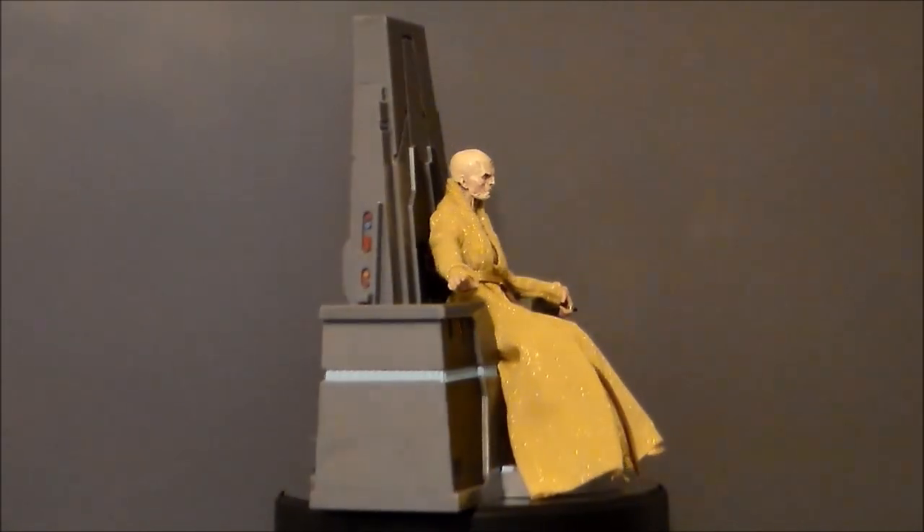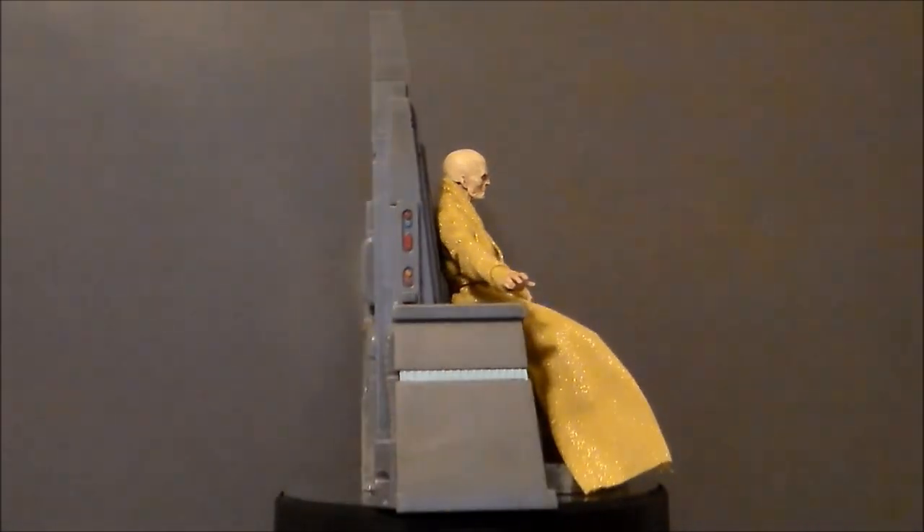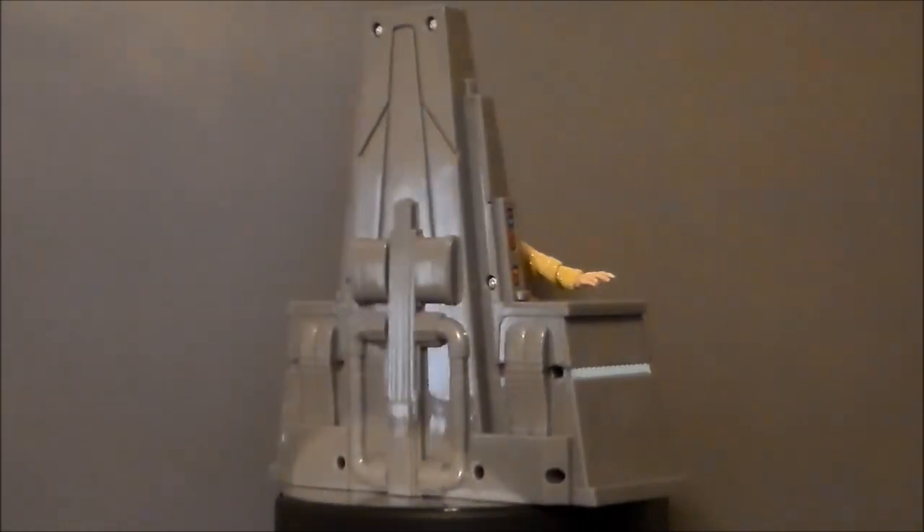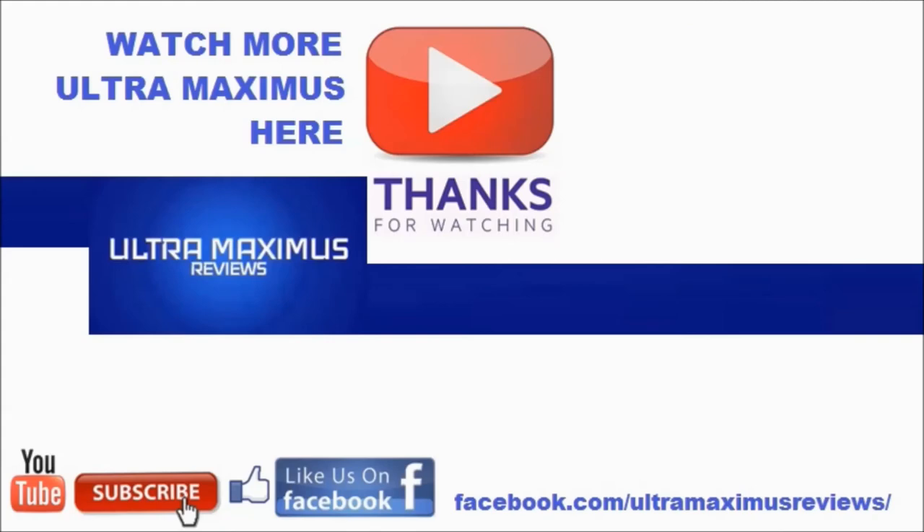So there he is — Supreme Leader Snoke with his throne from Star Wars The Black Series, The Last Jedi. Don't forget to subscribe and share, like us on Facebook, and look for more videos in the future.